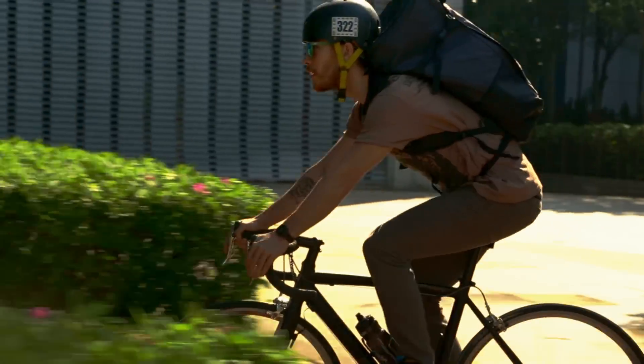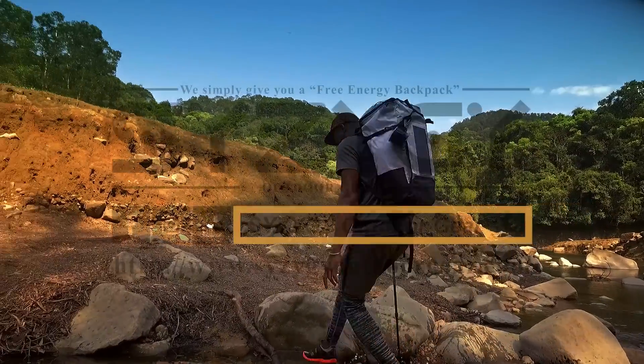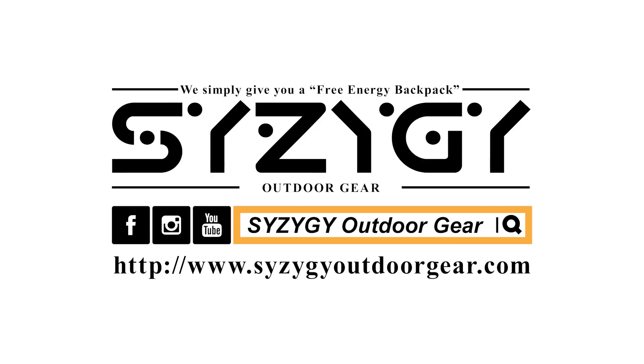Lightweight X-pack ripstop structure with laminate and steel wire. Thank you for your time. We hope you like our Apollo 45. Please follow us on SynergyOutdoorGear.com. We will be constantly updating.